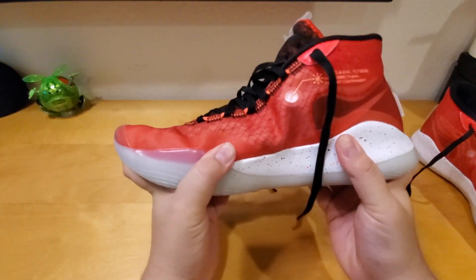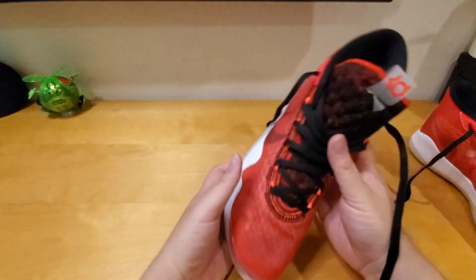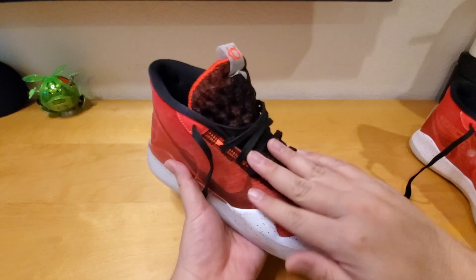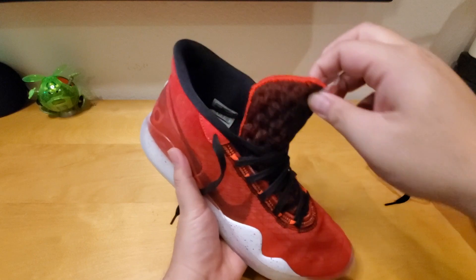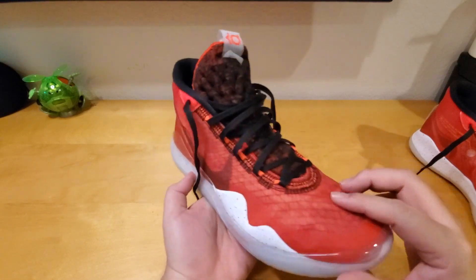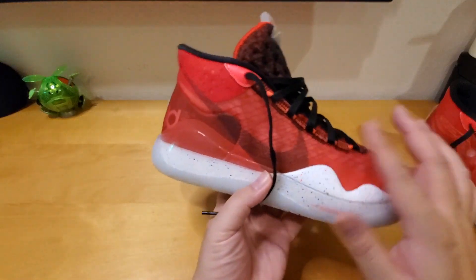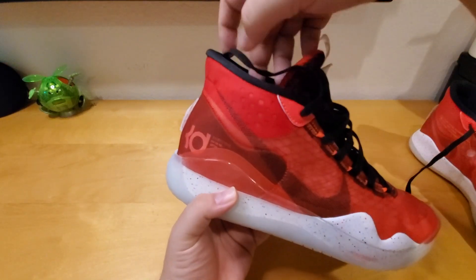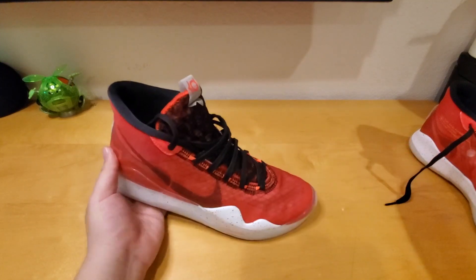The shoe doesn't have that much flex — it's pretty stiff. On the inside, when you put your feet down, the tongue and upper part are pretty much sewn together. Only the upper part can really move around, so it's more like a one-piece construction with everything sewn together. The stitching is black and red, matching the color. The shoe really stands out — if you go to the gym, people will notice right away.